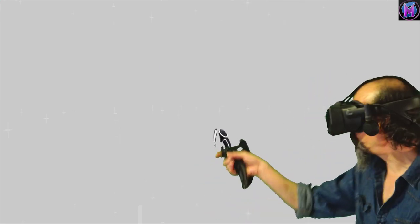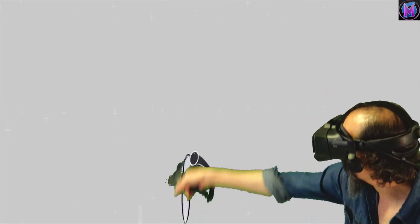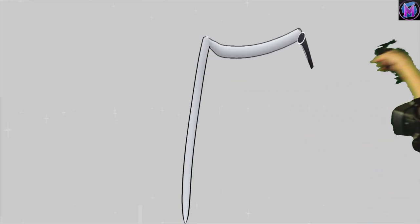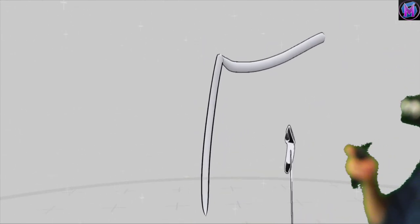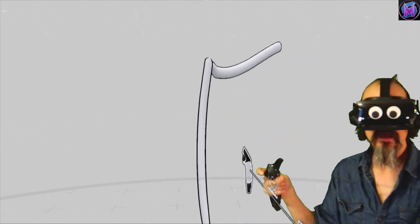I'm going to use the Tune Tool to give me one line up and one line over. And as I move this around, you can see those lines maintain their lovely outlines from any direction.